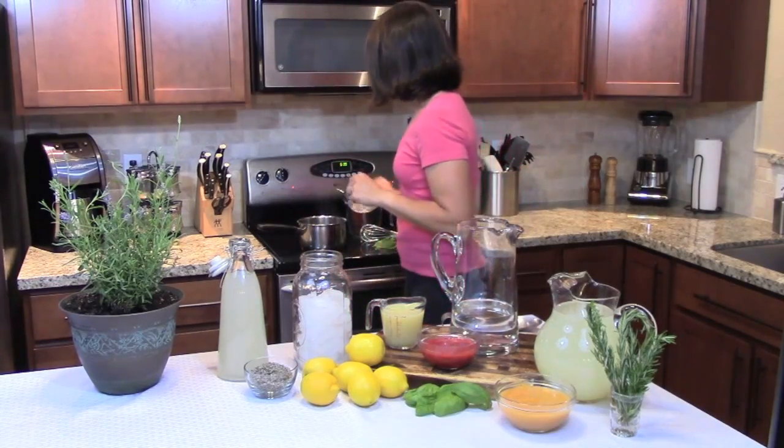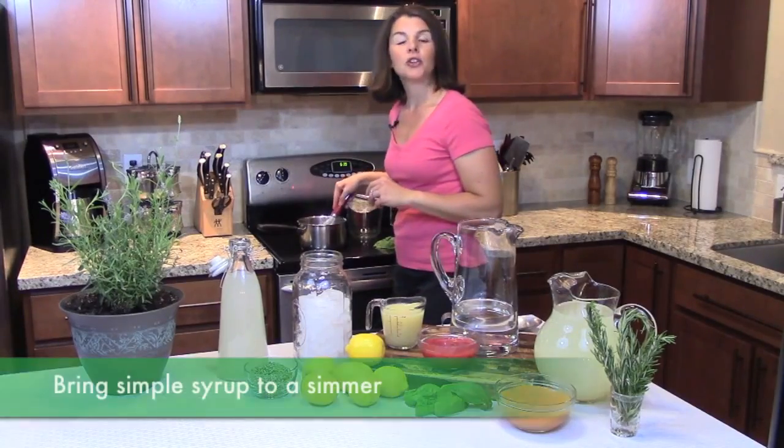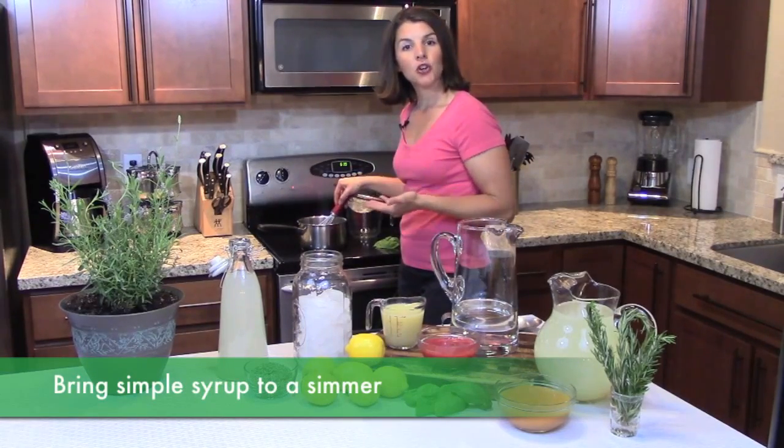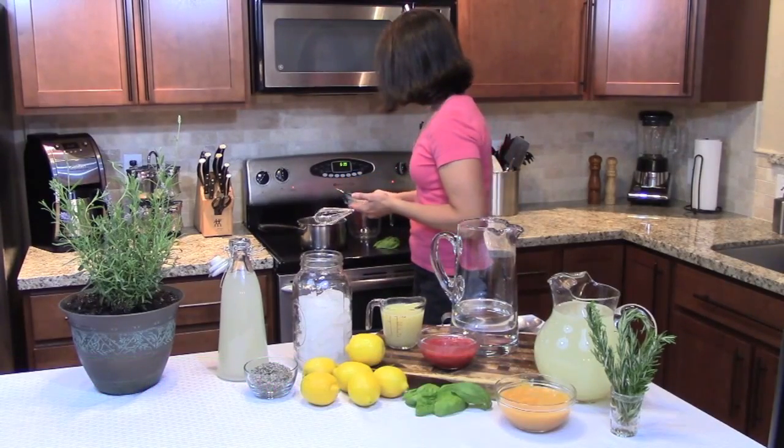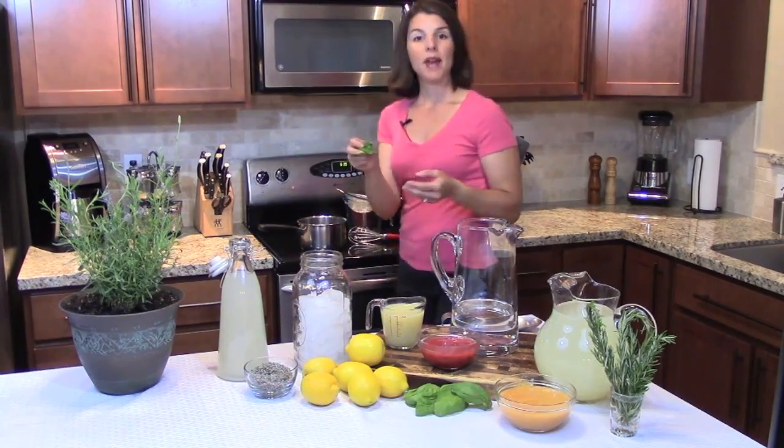You're going to go ahead and combine that on the stovetop, and you're going to bring it to a simmer, making sure that the sugar is fully dissolved. Then you're going to add a large bunch of basil.